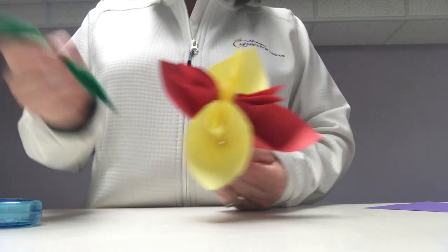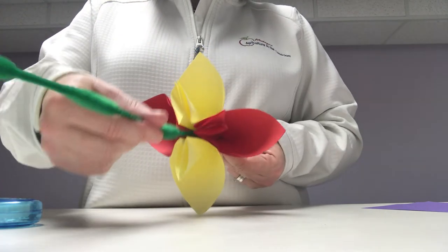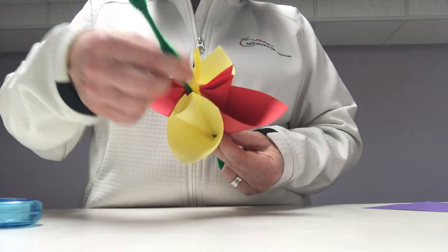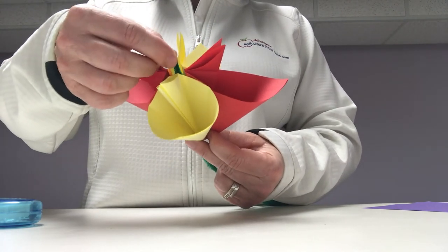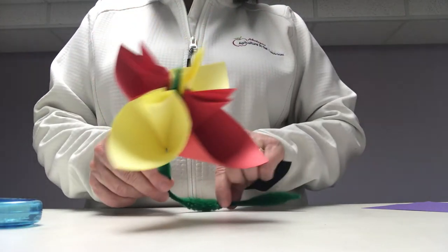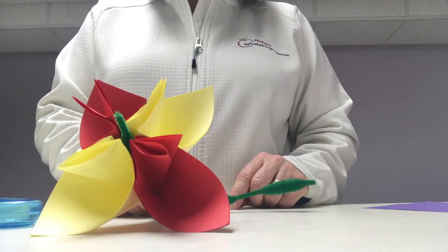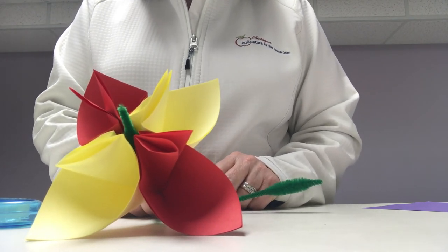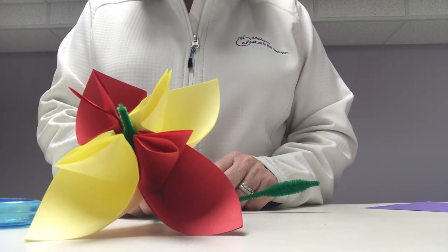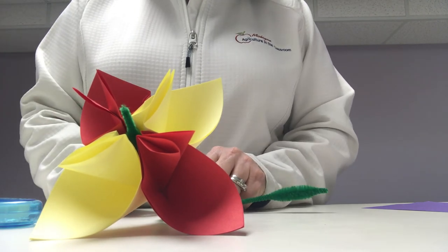If you'd like to add a stem, I have a green piece of pipe cleaner. You can insert it right through the middle of the flower, and there you have it — your origami flower. For more information and a lesson to connect to our origami flower, please check out Michigan Egg in the Classroom and go to Flower Power. Have a great day!